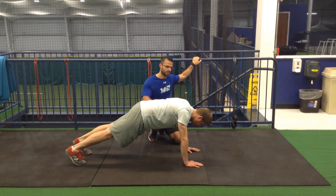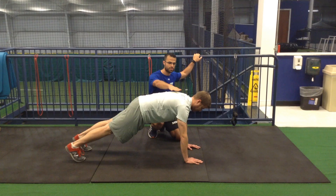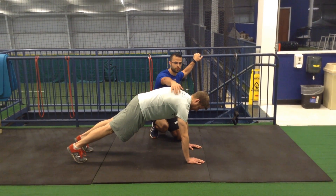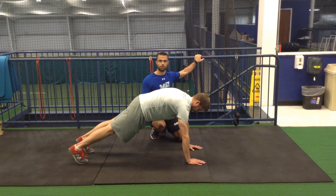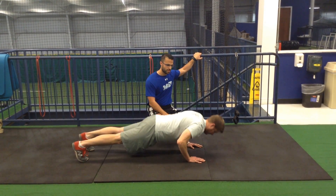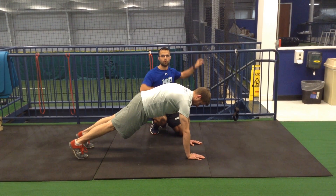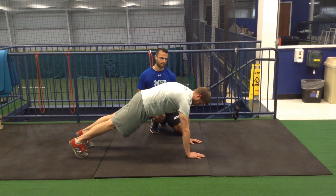So instead, let's try to obviously have a good head position, but also let's try to think about pushing yourself away from the ground at the top so it gets a good reach position. Shoulder blades learn to protract a little bit better — it also makes it a lot harder. So next time you go for a push-up, as you drop down and at the top as you're pushing yourself up, think about pushing yourself away from the ground, feeling your shoulder blades coming around your rib cage.